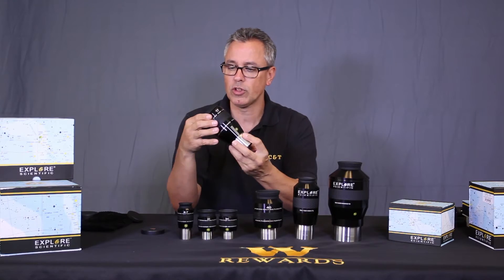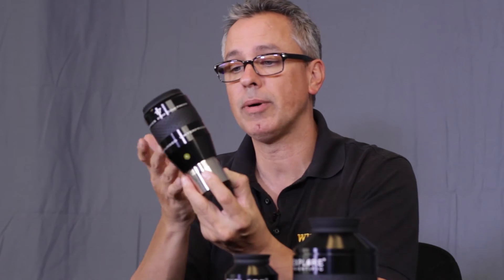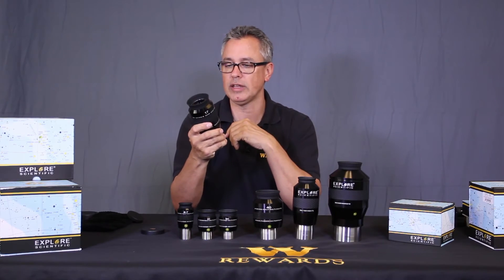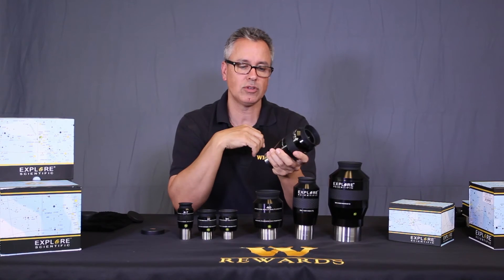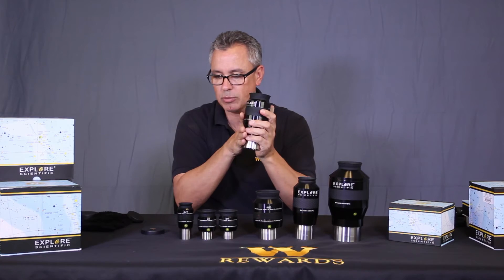It's a two-inch eyepiece with tapered barrels. They're going to have a 12mm version as well, and likely more focal lengths coming. It's argon-purged, two-inch barrel — just absolutely stupendous. It's a fairly heavy eyepiece, but the build quality and machining precision on these eyepieces is absolutely beautiful.